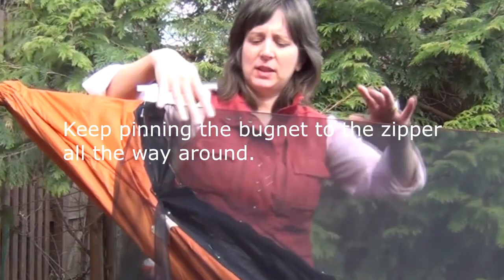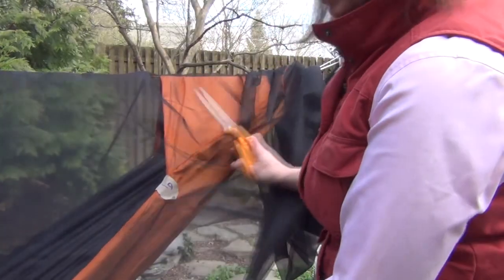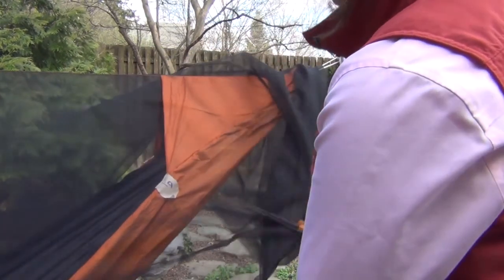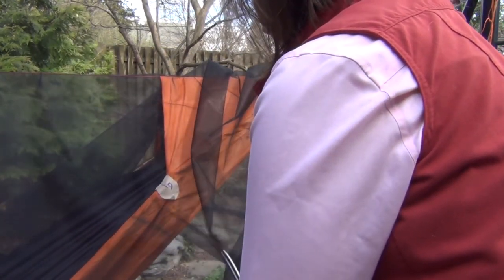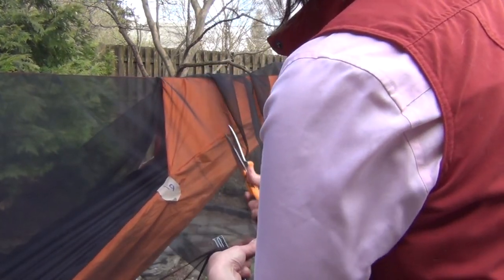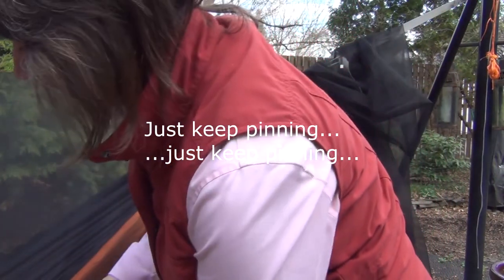The side of the hammock is now pinned. I'm going to pin the other side of the hammock just like that. I've got a lot of extra bug net here because I bought enough bug net to make two hammocks, so I'm going to trim off what I don't need. And now I'll just pin this side to the hammock.